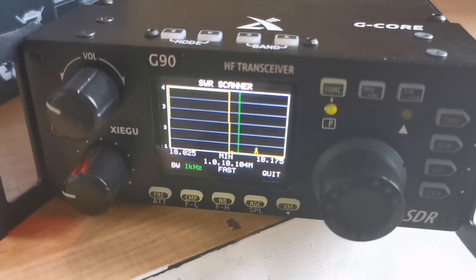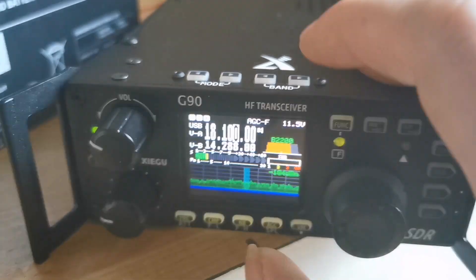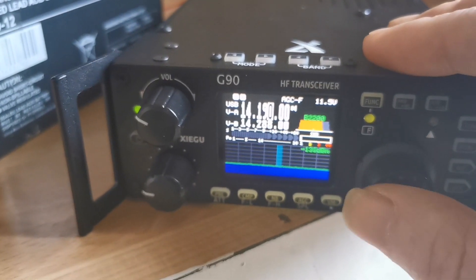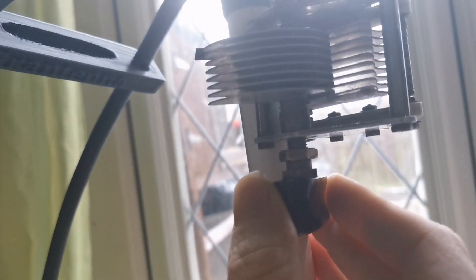I get SWR 1 across the whole of the 17 meter band. Now I'll go to 20 meters and let's see what the SWR will be — it'll probably be sky high. Let's go and start tuning the capacitor.